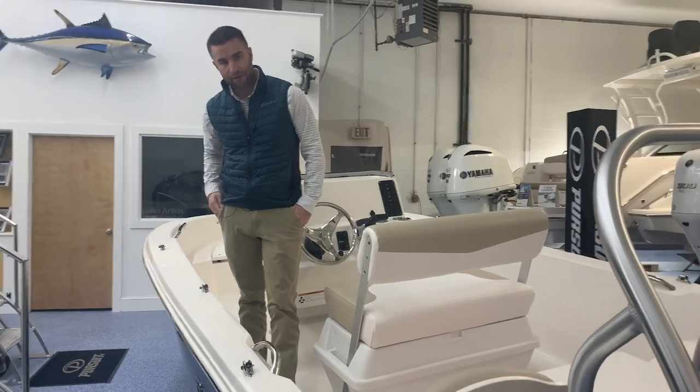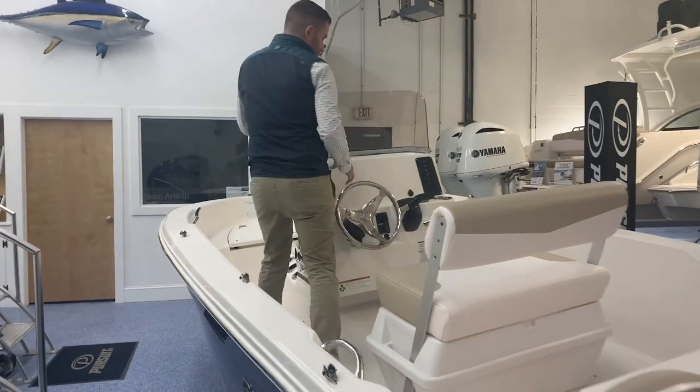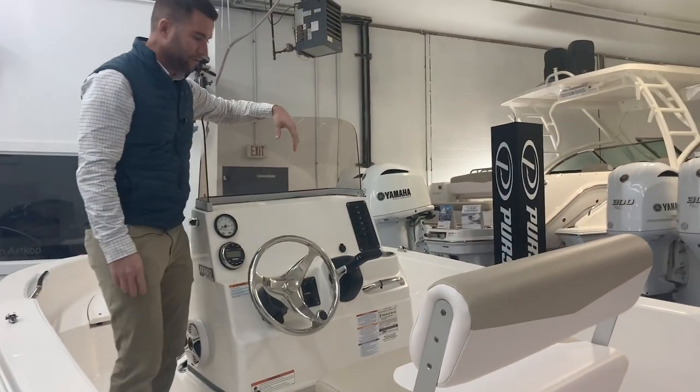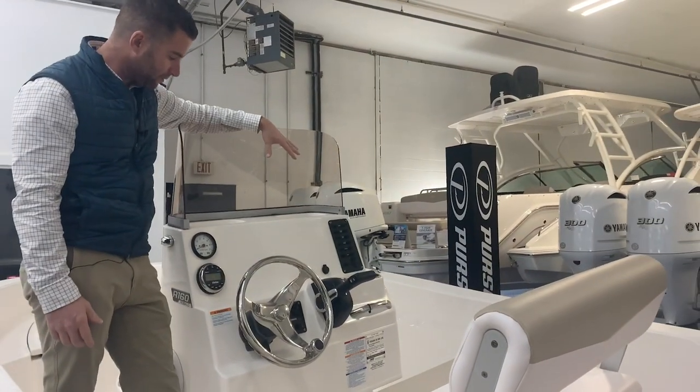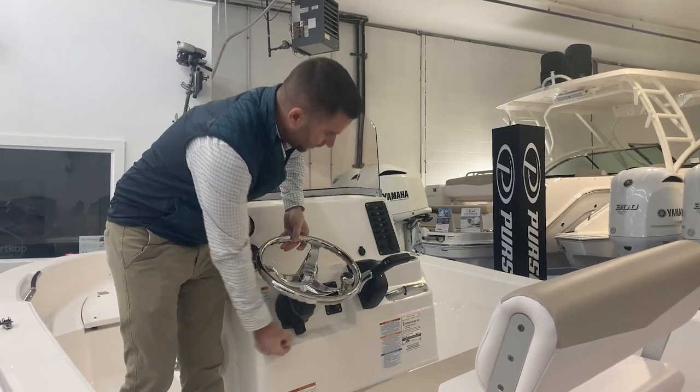The boat comes with a bimini as an option. Up here at the helm, there's a large enough dash that you could fit a 12-inch Garmin if you wanted to. We typically get it with the tilt helm option.